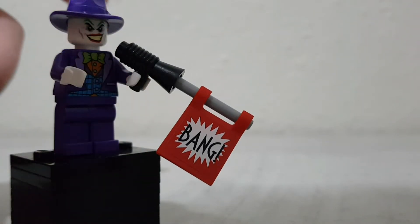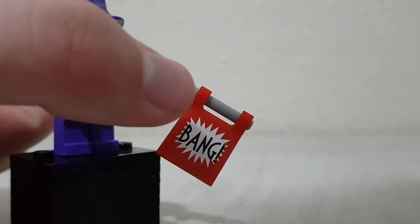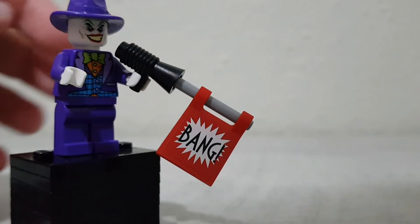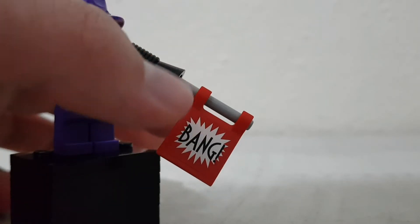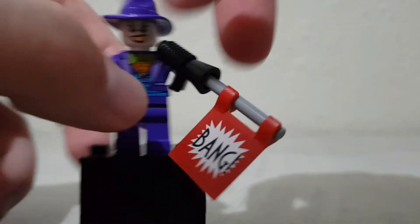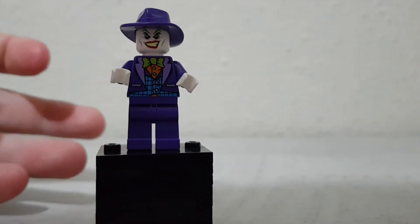We can see this accessory — it has the bang thing and it's a pretty cool build, which is attached to a megaphone piece, which is pretty cool. But removing it you can get a better look at the other printing of this minifigure.